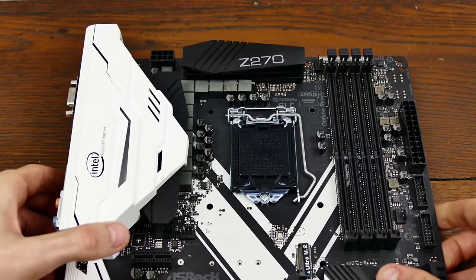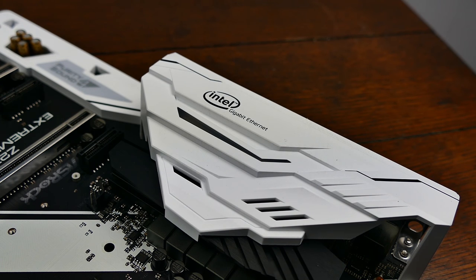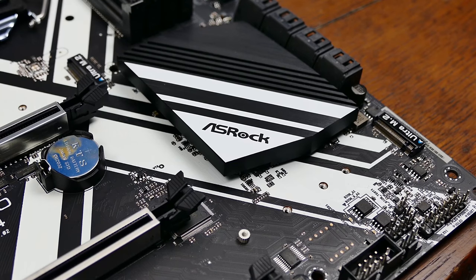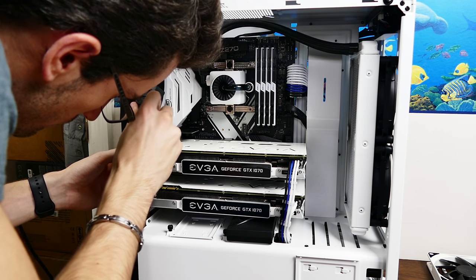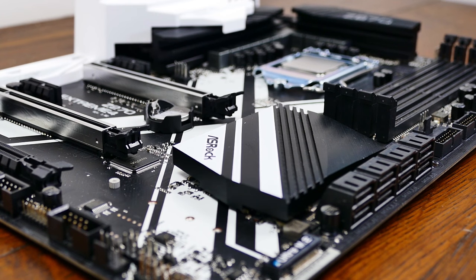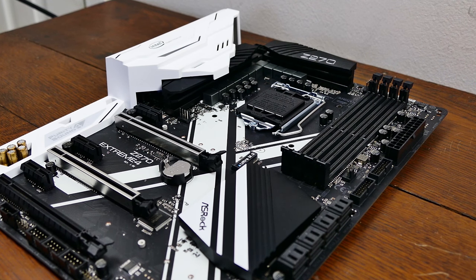Aesthetics are also a top priority with this variant. White accents are everywhere — the entire rear I/O section is covered by a white plastic housing which boasts a light blue LED. It stays on 24/7 thanks to its 5-volt source, meaning you can show it off even when the PC is turned off. The chipset heatsink is also wrapped in these 5-volt LEDs. The Z270 designation is printed on the uppermost VRM heatsink. The PCB itself even has white accents — you'll notice a large X spanning the entire board. The Z270 Killer variant of ASRock features a large white K, so expect further branding like this from the company in the future.